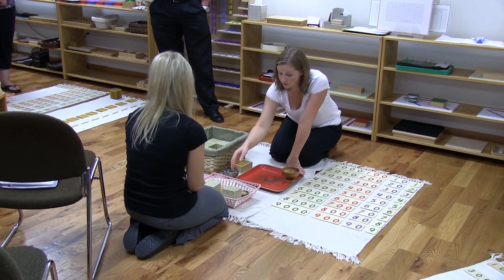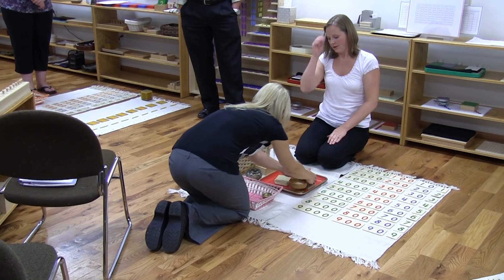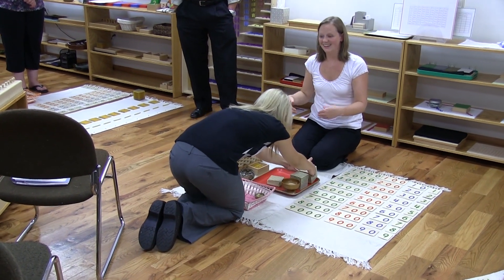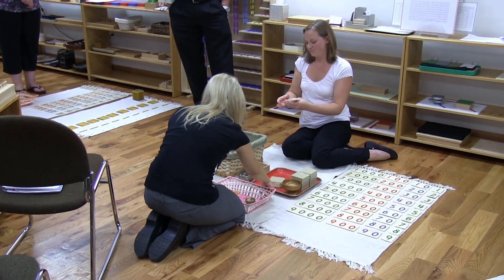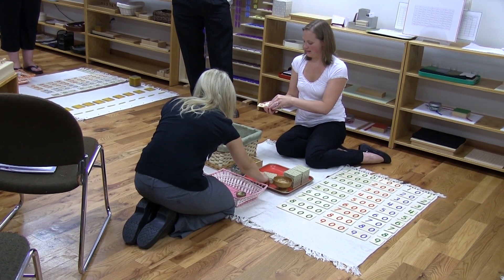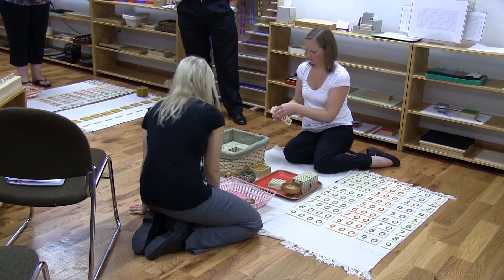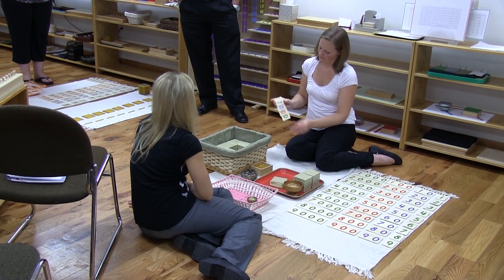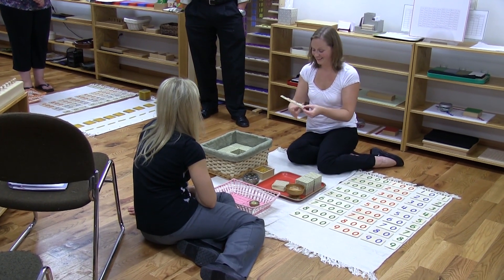We'll just do it with yours for now. Can we put all your beads up here? Put your little units in here. Do that magic number again — that's really cool. They stack them up at the edge and then slide it up. That's pretty exciting. They like it a lot.